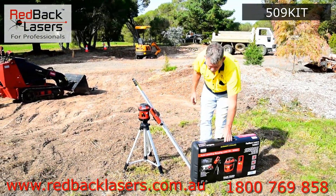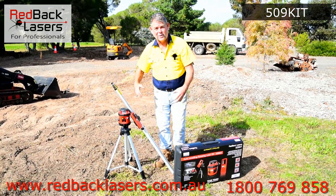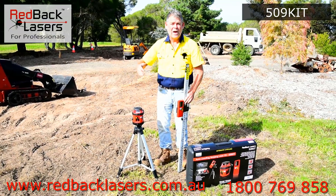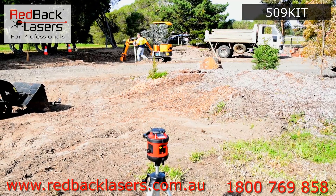You really can't go past that 509 kit from Redback Lasers. Everything you see there comes in the case, so when you pack it up you know you've got everything. You've got your laser, your receiver, your tripod and your staff, with an outside working diameter of over 240 metres which will get your job done.